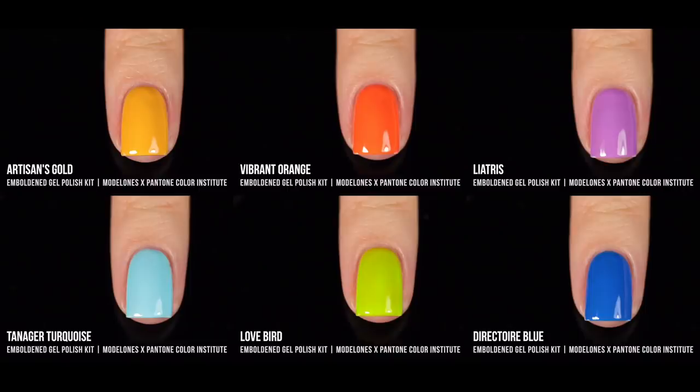Here are all the Emboldened shades together — a very different vibe from the Fierce collection. That was more classic reds and neutrals; this is more vibrant brights. Both collections have really impressive formulas, nice coverage, and I love the Model Ones formula overall. I love that with gels you can really take your time playing around with them since they don't dry by air — they go indefinitely until you're ready to cure. I found it especially fun to play with the magnetic polishes, trying different styles until I was happy.